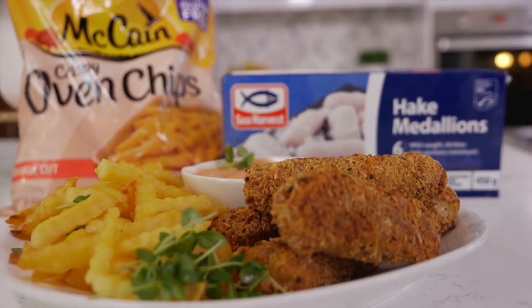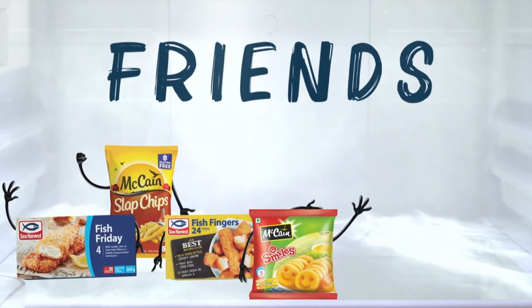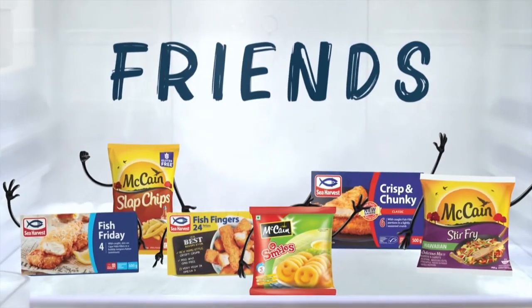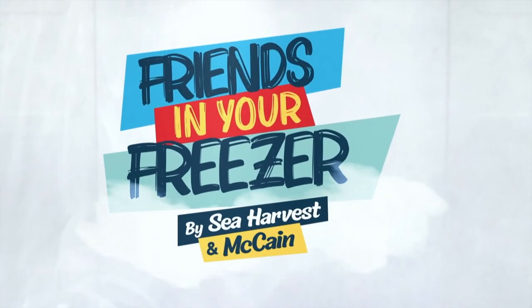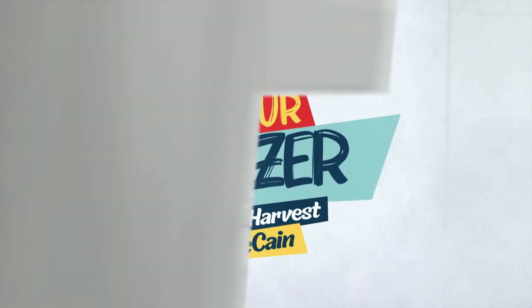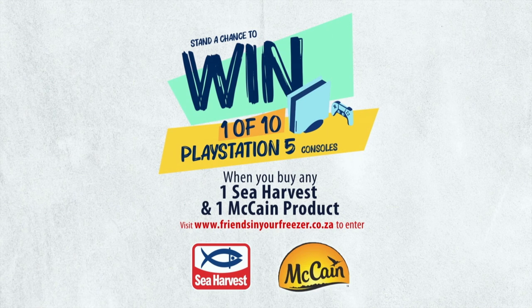What a lovely afternoon I had! I finally got to meet Siba and two of her amazing kids. We also made a tasty dish in 20 minutes — that's an awesome way to use the friends in your freezer. McCain and Sea Harvest have brought fun and creativity back into our kitchen. Re-imagine meal time with hashtag Friends in Your Freezer, and stand a chance to win one of ten PlayStation 5 consoles when you buy any one Sea Harvest and one McCain product. Don't forget to keep your till slip. T's and C's apply.